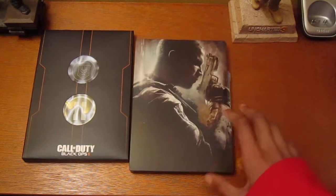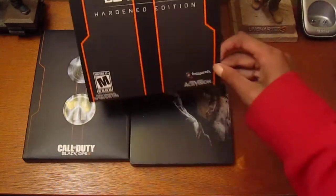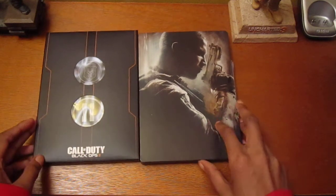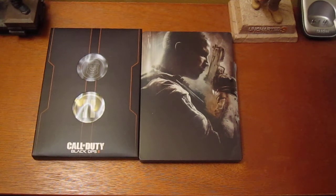That is it for the unboxing of Call of Duty Black Ops 2 Hardened Edition. Hope you enjoyed. If you liked this video, please put a thumbs up — it helps my channel out a lot. I'm Brandon Skinny, going to catch you guys for the next video. Peace out.